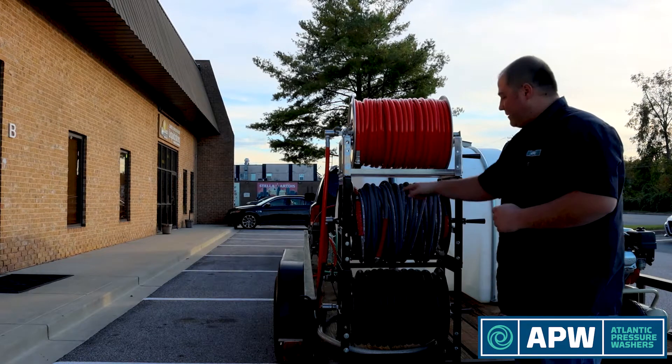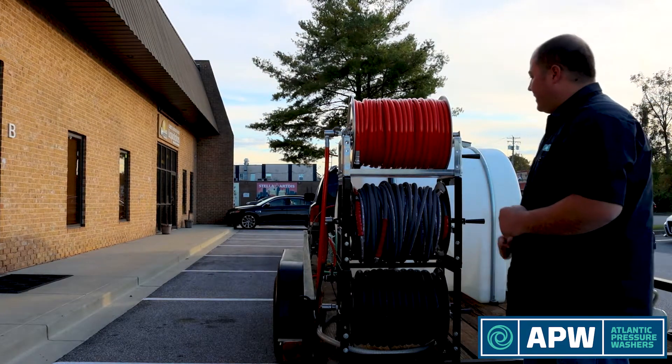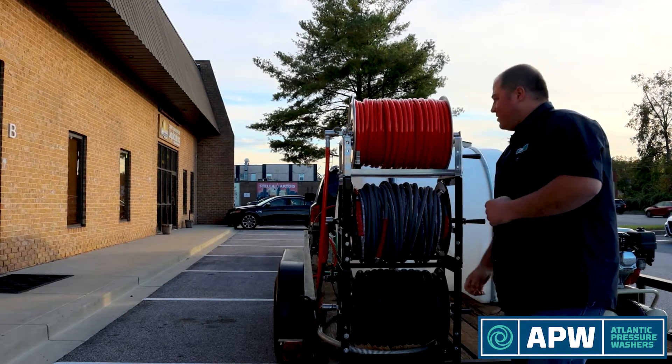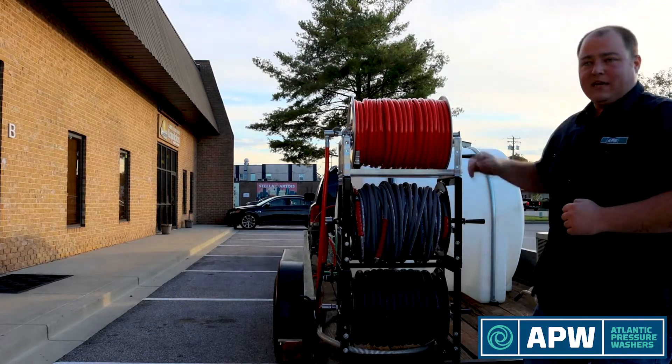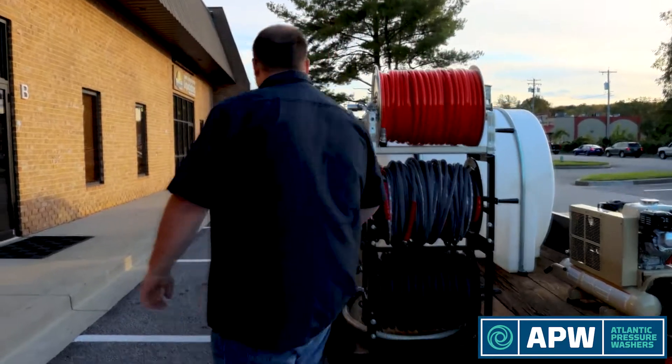Everything is pretty much hard-plumbed with the exception of the 100 foot hose increments, so you can pull off and get started working right away — this contractor is primarily focusing on high-pressure washing. After that we have our soap line connected to our diaphragm pump, which is tucked away in the last corner.